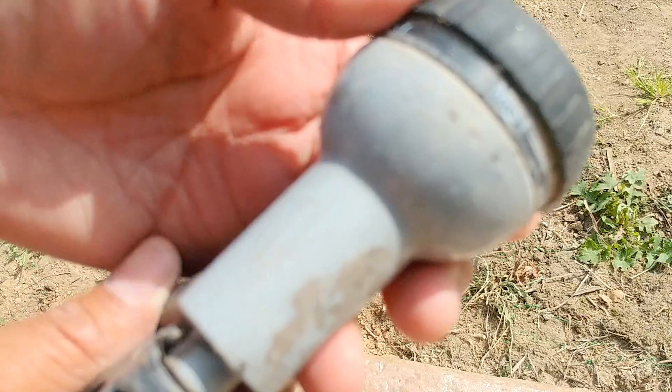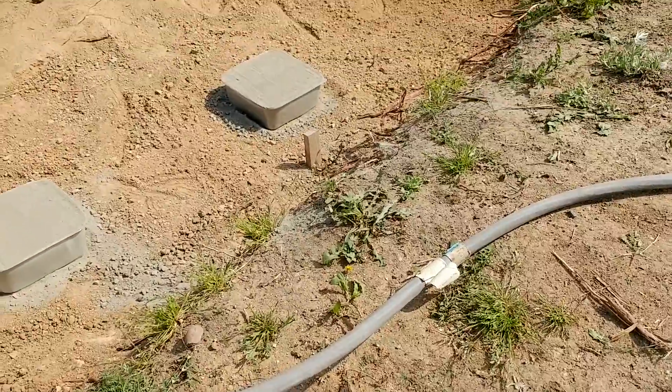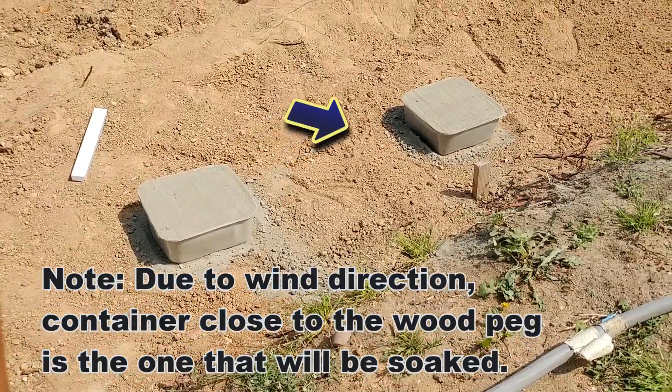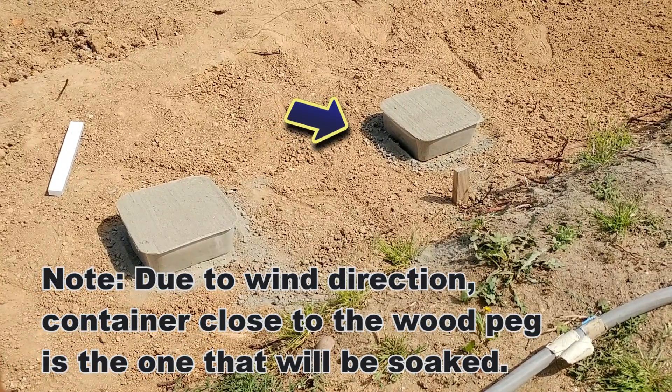Now you want to put your hose on the mist setting. According to the instructions, you want to mist lightly on the top. So on that one I'm going to mist lightly, and on this other one I'm going to mist a little more, and see if it damages the top when I do that.